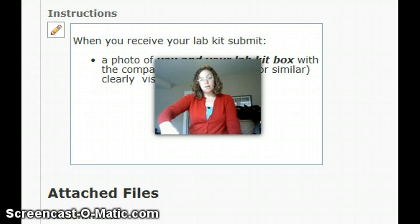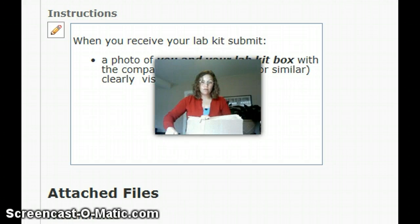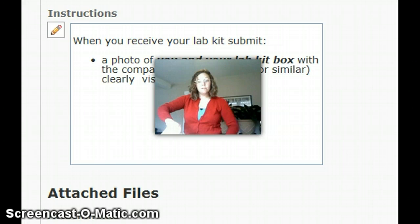That first lab, the Hardy-Weinberg, is due on February 24th.